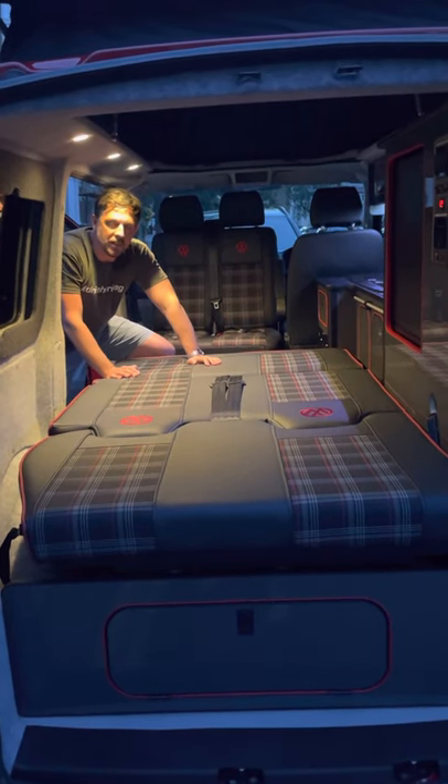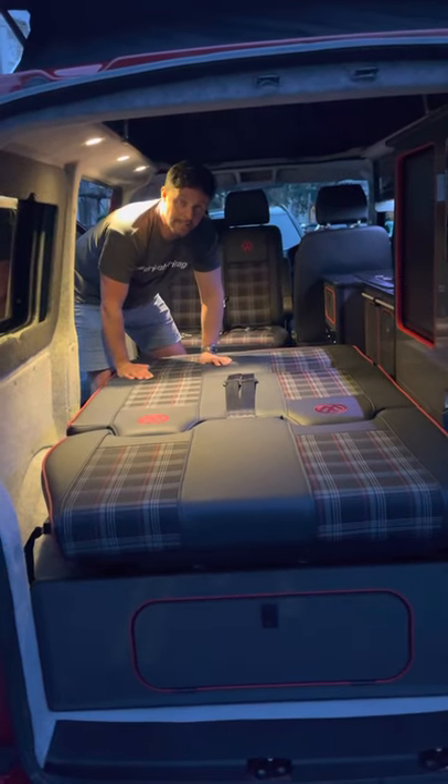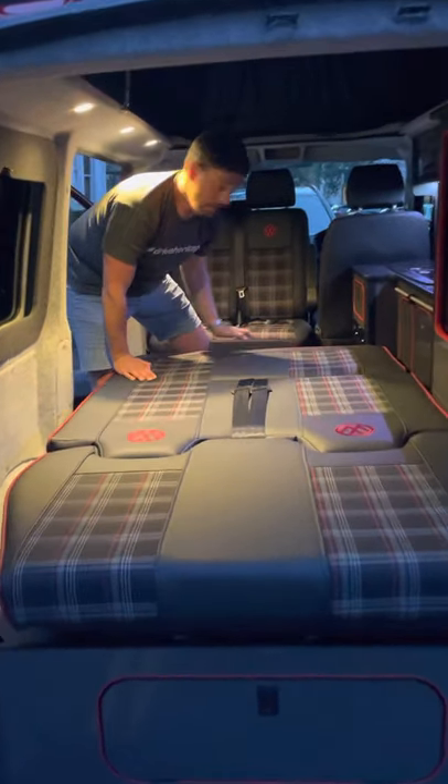Hi, I'm Bonnie from Let's Go Camper Hire. Today I'm going to show you how to put the bed away. Stand with one foot on the black step and the other foot inside the camper.